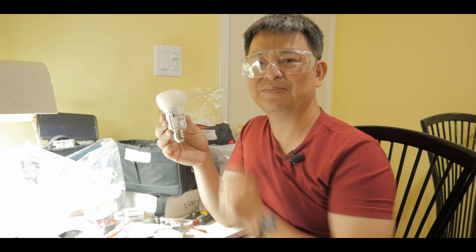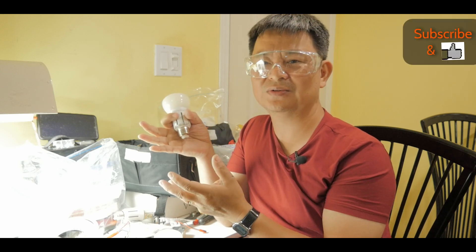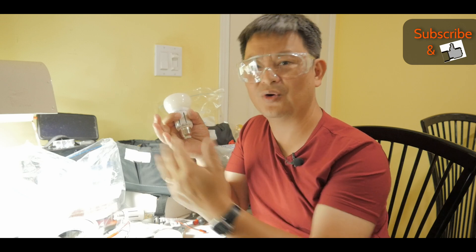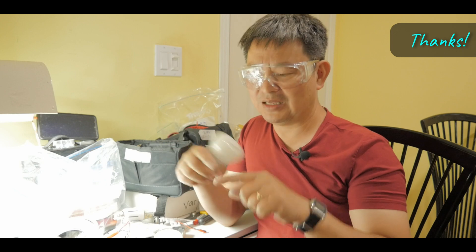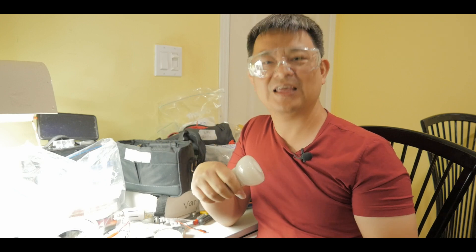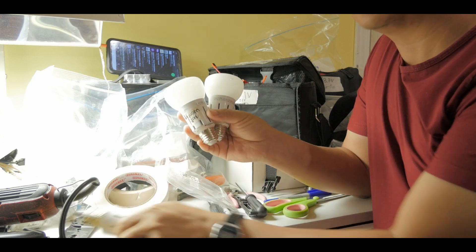Next time I'll show you how to convert from AC to DC using a light bulb like this one, but that'll be in the future. Have a look at the video attached to this where I go through the whole process. Thanks for watching — don't forget to subscribe and give me a little heart of appreciation. Thank you, bye bye!